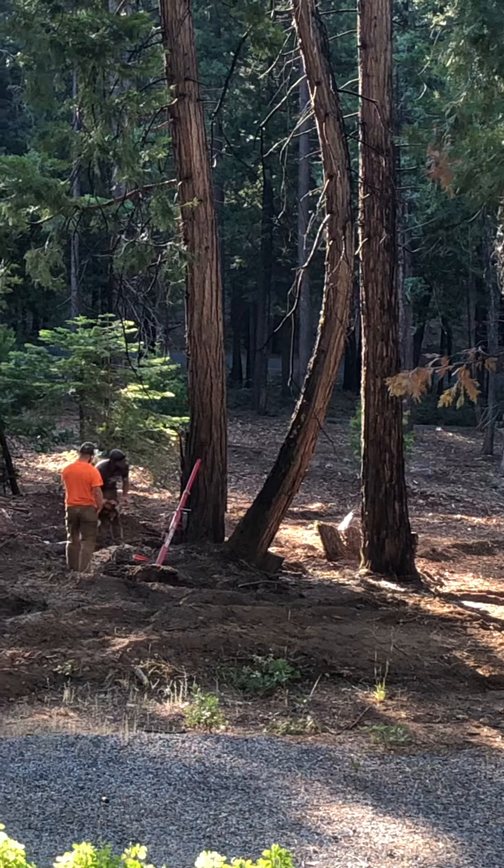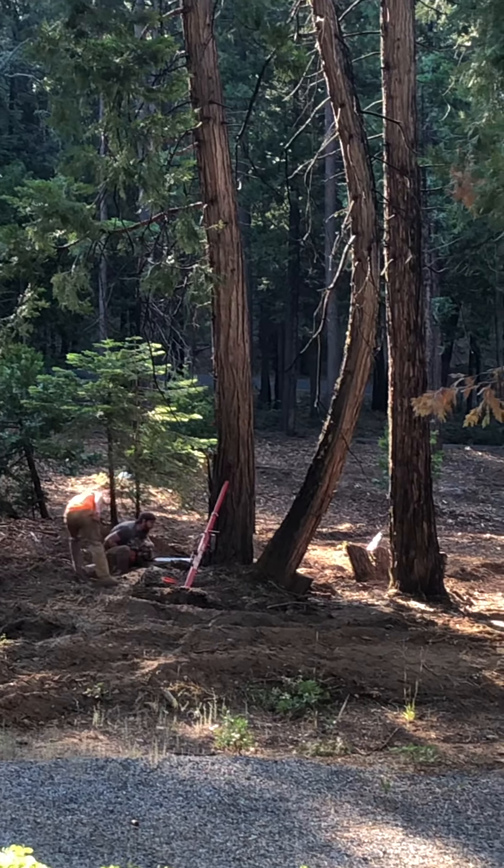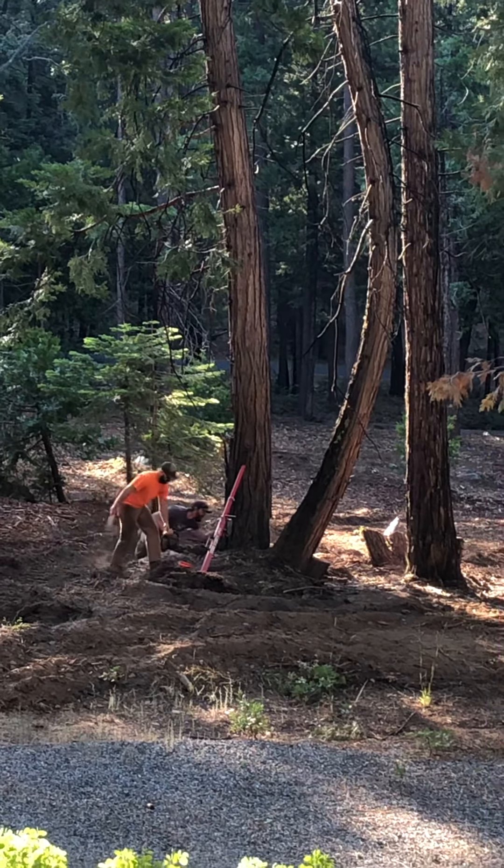That's Sean, and the guy in the orange shirt is Jeremy — local boys. Okay, they're men, sorry.